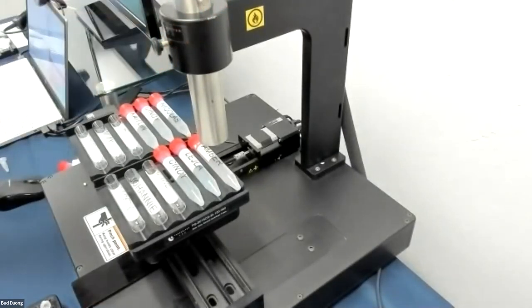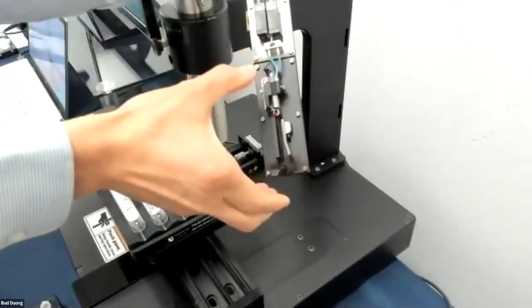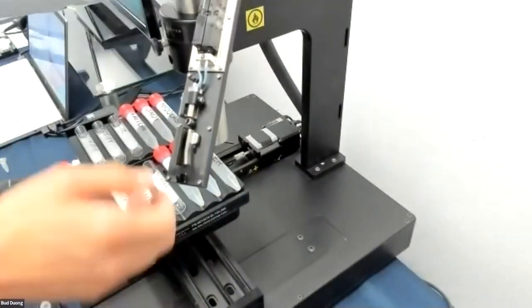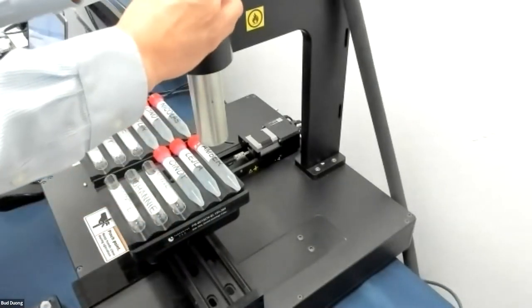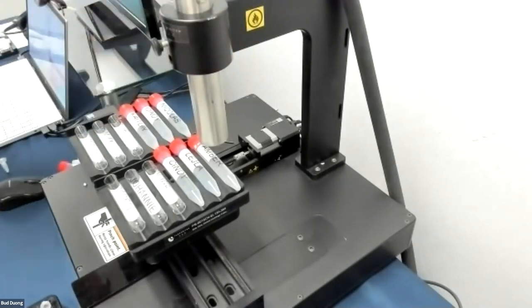The third part of maintenance is cleaning the printhead. You simply remove it from its sleeve. Over time there could be some ink buildup, so you rinse it using a squirt bottle, catch the runoff in a beaker, and rinse for about 30 seconds to a minute, then let it air dry for a minute. You're using a solvent similar to acetone, so you'd dispose of it the same way — probably in your solvent waste. So the three parts of maintenance are: changing the cartridges, running it every one to two weeks if you're not using it, and doing that printhead cleaning every one to two weeks as needed.